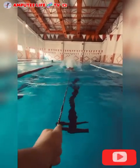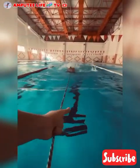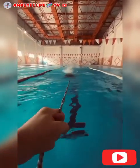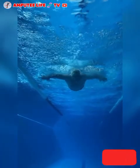Swimming is an excellent way to boost cardiovascular endurance. Since it requires coordination of both upper and lower body muscles, it improves overall fitness, enhancing lung capacity and circulation. Amputees can engage in various strokes or water aerobics tailored to their abilities.